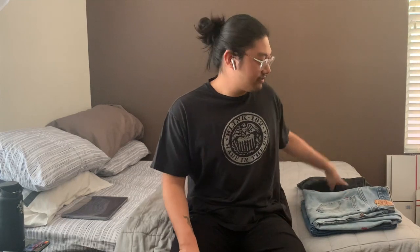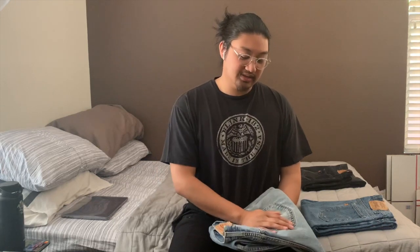Levi's 501s — can't go wrong. One of their first and most popular models, and one of the most common I find at the thrift. Another one that's extremely common and that I love are the Levi's 505s. The 505s are currently my go-to. I'm a big fan of straight-leg pants, and the 505 gives you a roomy fit throughout the entire pant without being actually loose.